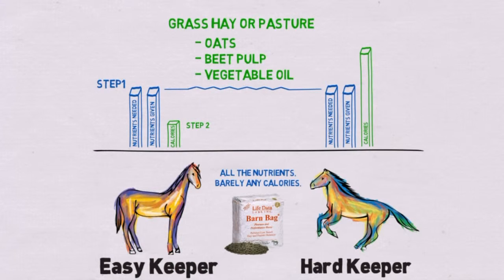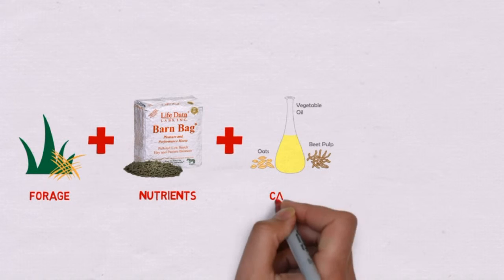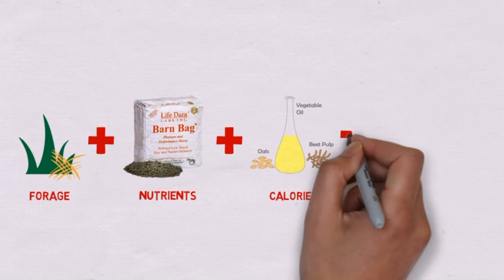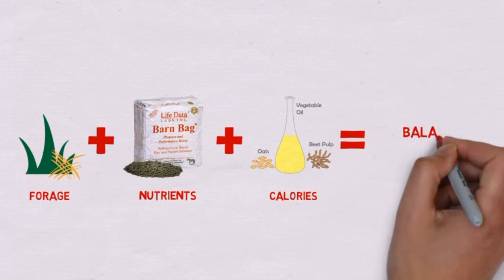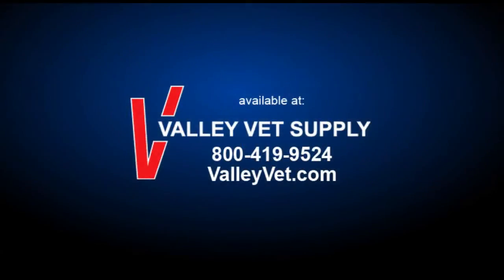As you can see, there is no need for compounded feeds. To recap: feed grass and hay for forage, Barn Bag for nutrients, and add calories for working horses or to maintain weight. This diet prevents under and over supplementation of nutrients and gives your horse a truly balanced diet.